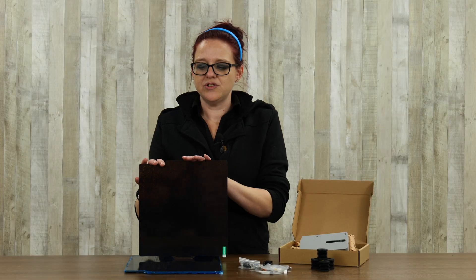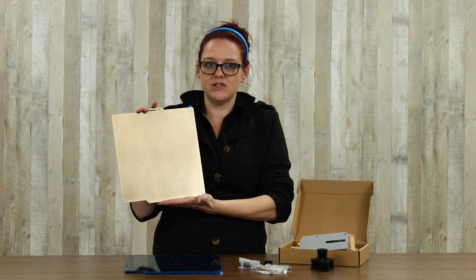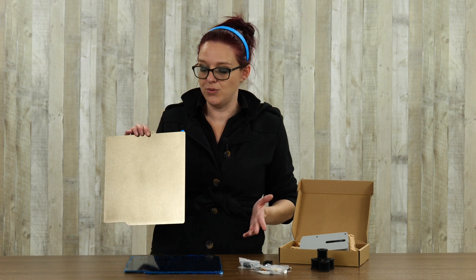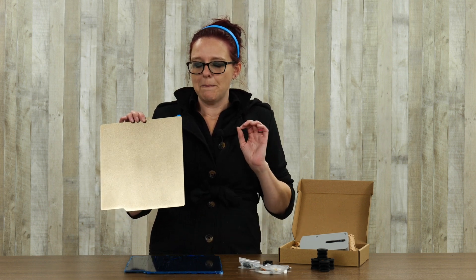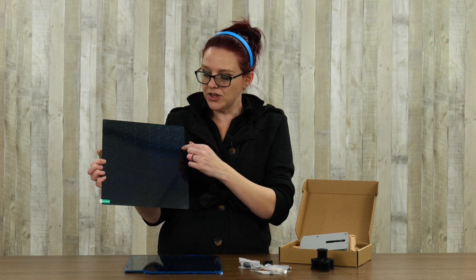Next on my list is a fun build plate option. Bambu printers come right out of the box with textured PEI — it's one of my favorite surfaces to print on. But sometimes you want something a little more interesting, and that's where the PEY side comes in. PEY is a different coating with a holographic image on it, so it gives a mirror smooth finish on your print.